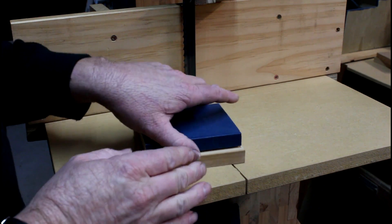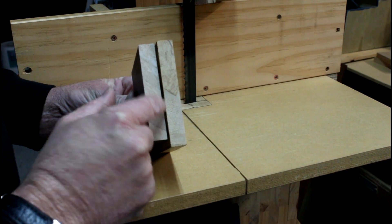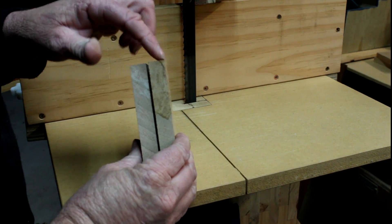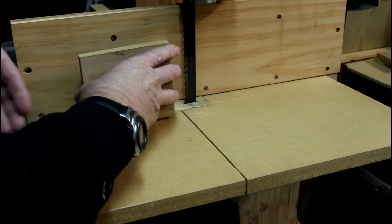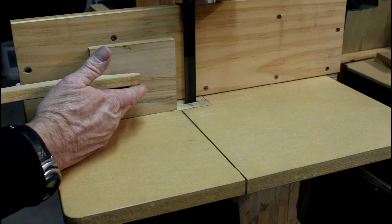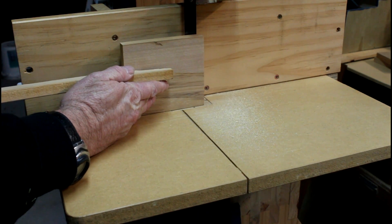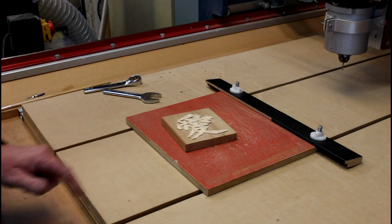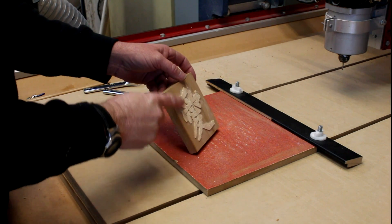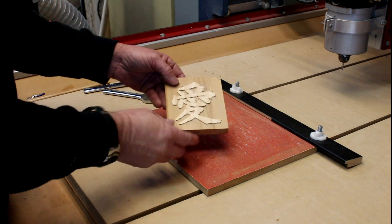I've allowed the glue to dry overnight and it's now come time to cut these two pieces apart. You can see there's a gap down the center, so I'm going to run the blade just on this side to ensure I don't damage the piece I want to keep. Now that it's been split on the bandsaw, you can see the raised pieces that are left after the cut. I now need to sand these flat to match the surface of the Rimu.